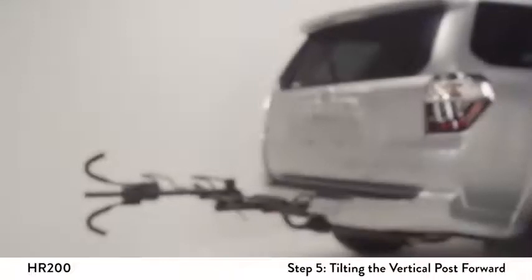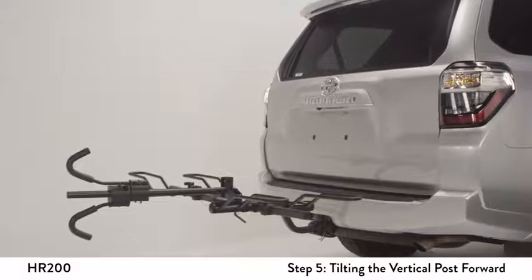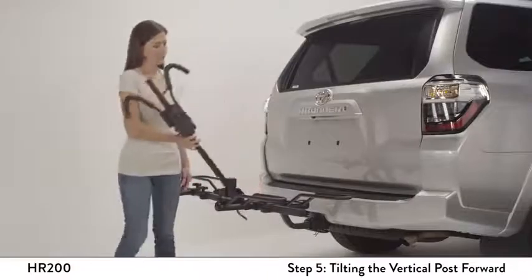For easy access to the rear cargo area on SUVs and minivans, the vertical post can be tilted forward. Rotate the L pin so that the handle is pointing upwards. Remove the pin and tilt the mast forward.